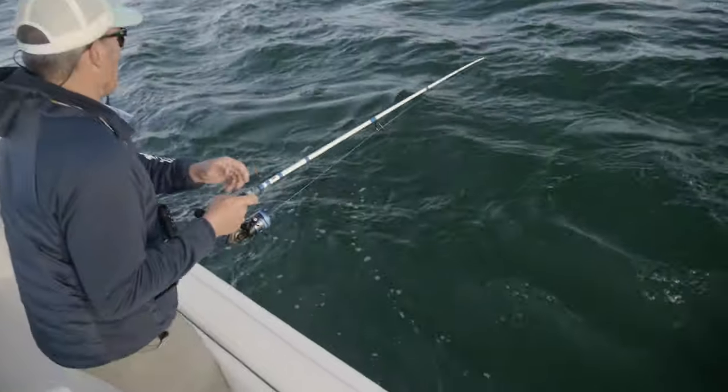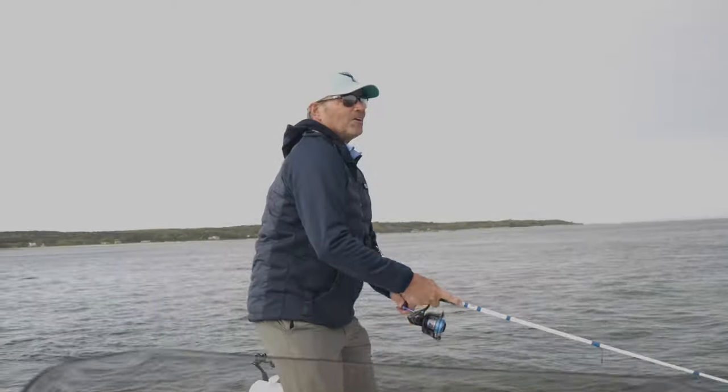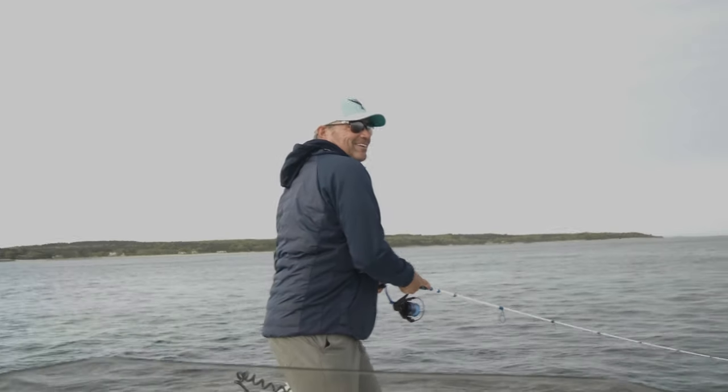They're behind you, they're behind you again — there you go, you just got it right there! Tight, tight! That was awesome!